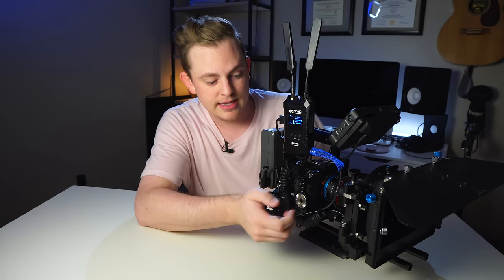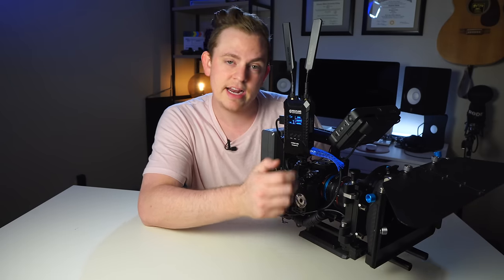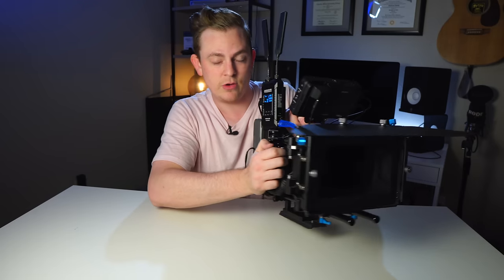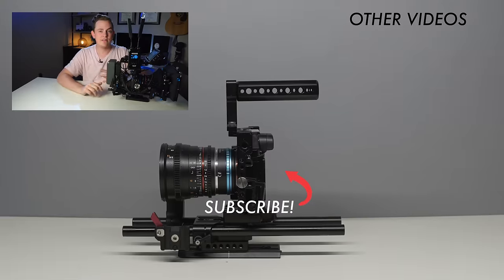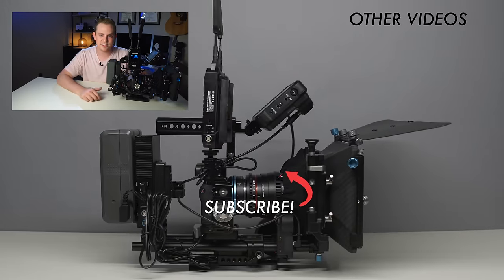One thing I'd like to add to this rig is a little side handle — I've been looking at the wooden SmallRig one, which would be nice for another grip point when going fully handheld. Did you get the cost of this rig fully rigged out correct? Were you even close or totally off? If you want to learn how to light and shoot better videos, hit subscribe — I have a ton more videos coming out on shooting, editing, and everything like that. I'll see you in the next video.